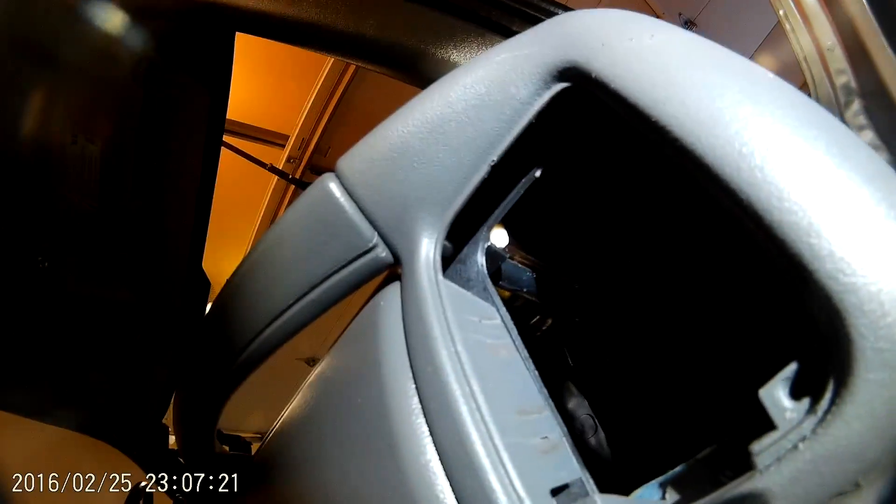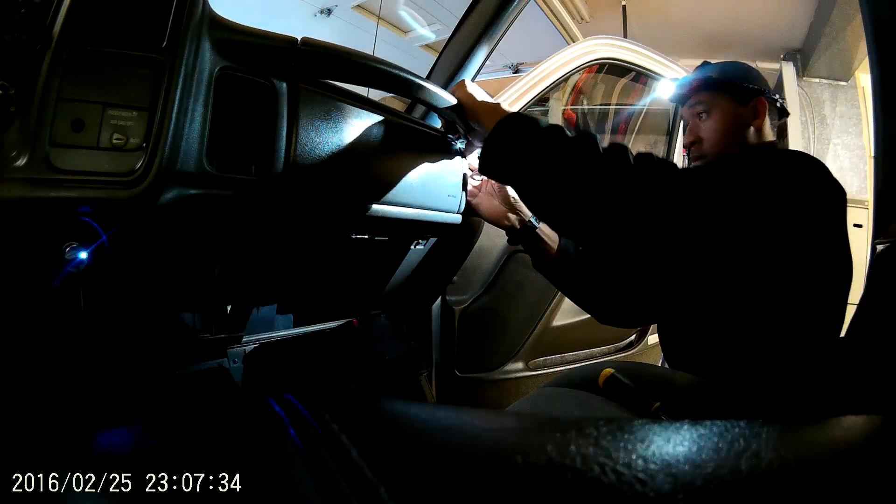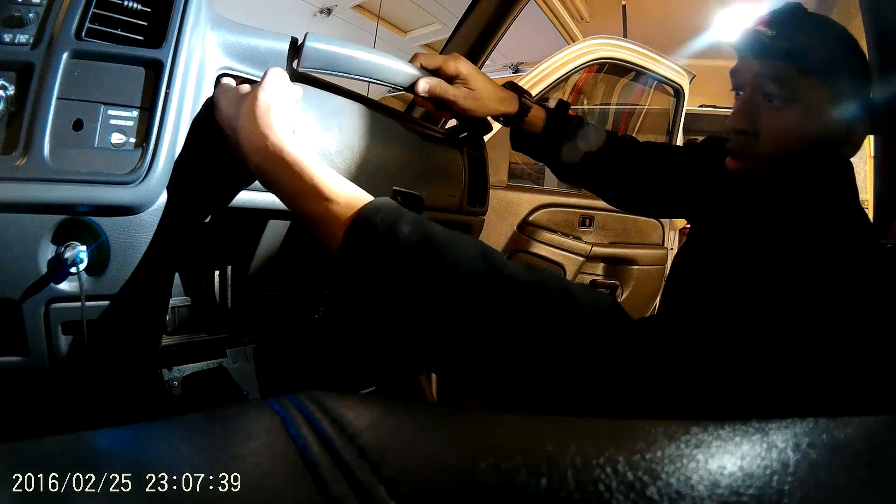Now I'm going to remove that bar — I guess the safety bar. There are two tabs and you're going to want to push those tabs and pull that bar at the same time and it should release pretty easy.